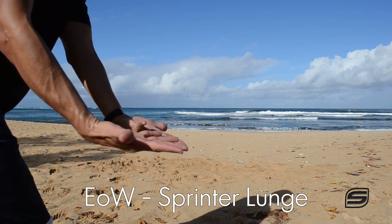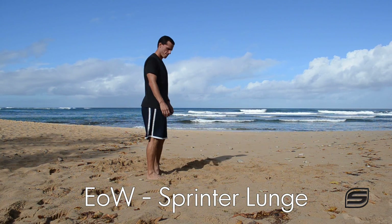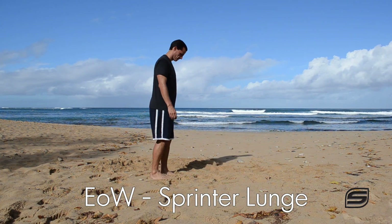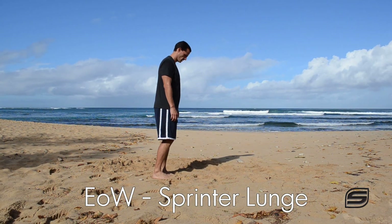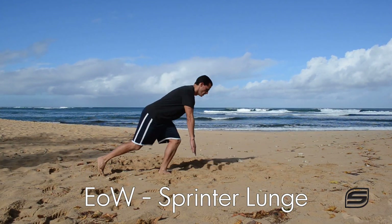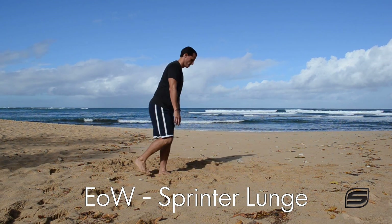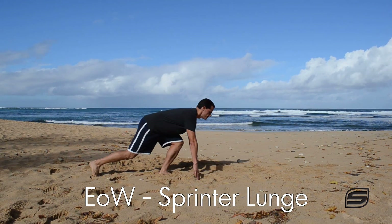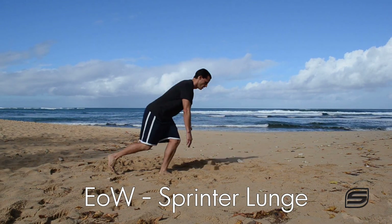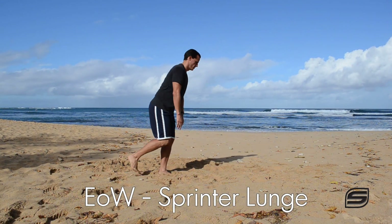I call it sprinter lunge because what you do to perform the lunge is step back as if you're getting down into some sprinting blocks that a track runner might use to start a race. So you step back into a lunge, reach down towards the ground, keep your back straight, and your hip joint is going to really open up, which stretches those gluteal muscles — especially the gluteus maximus, which is the main muscle when we think of our butt.